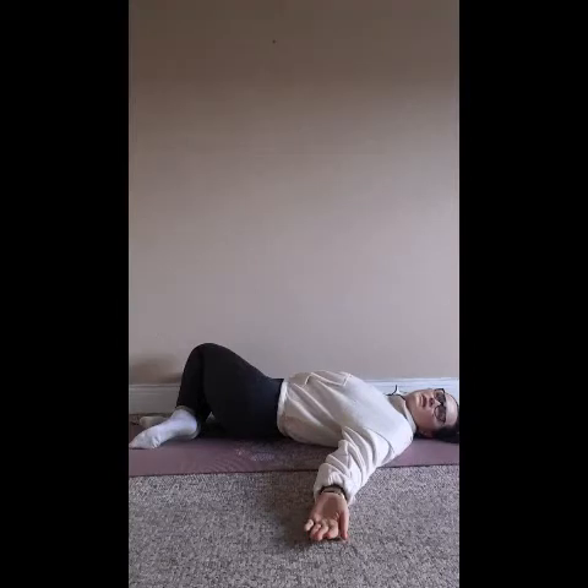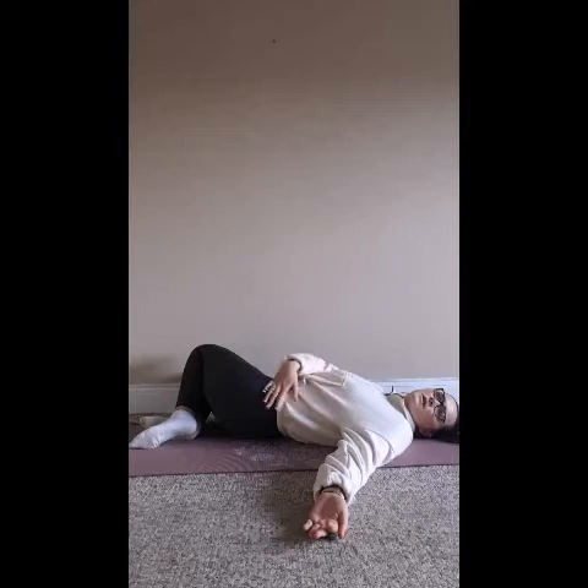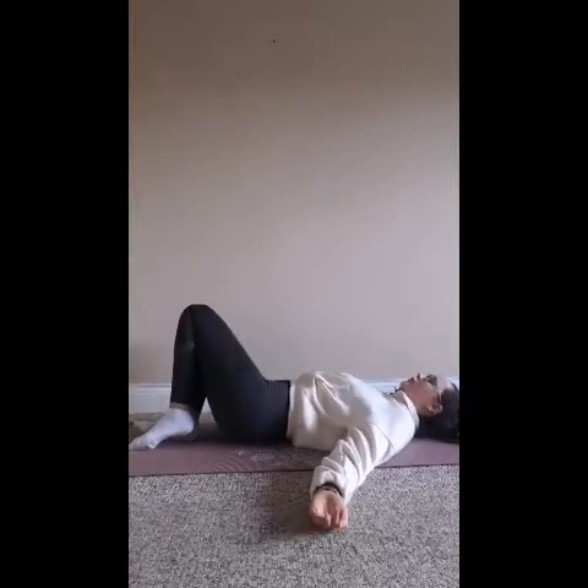Take five breaths here on this opposite side. This will get the digestive system going, getting those internal organs moving. It'll also just stretch along the side body — along the intercostal muscles and into the hip and the front of the hip. Once you've taken five breaths, just come back to center.